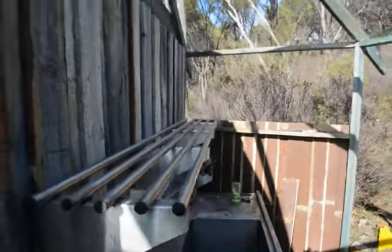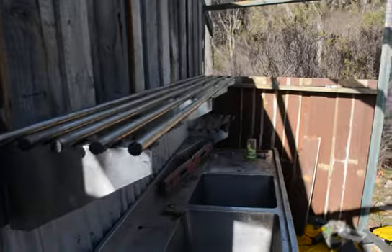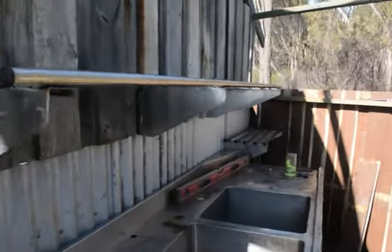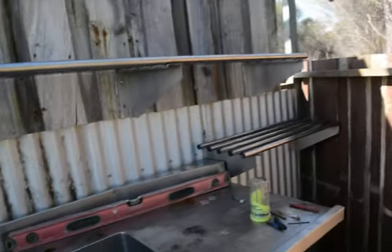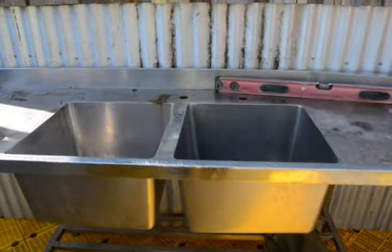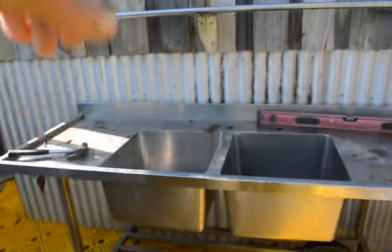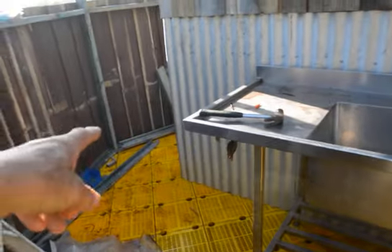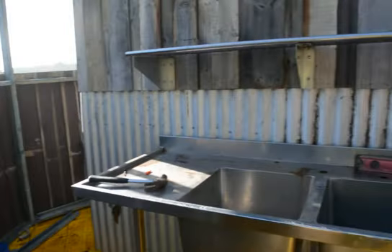That shelving's a bonus, isn't it? Look at that — it's all stainless out of a restaurant. I've got a couple of these. I don't know where we'll use that but I'm sure they'll come in handy somewhere. The trough and that came from the same place I got the shelf from. The washing machine's just going to go in the end there. Luxury!